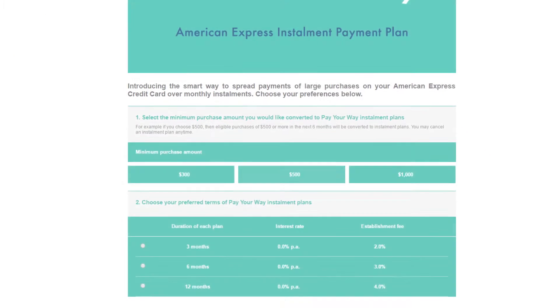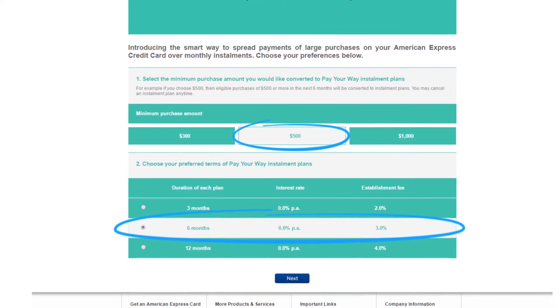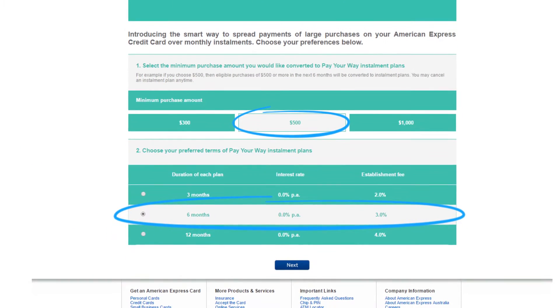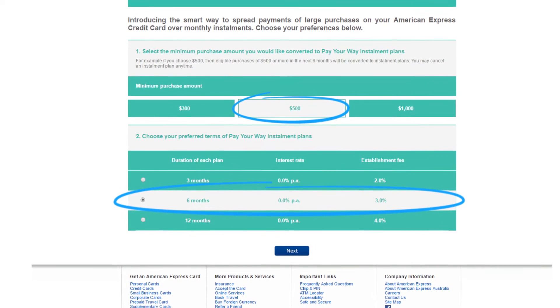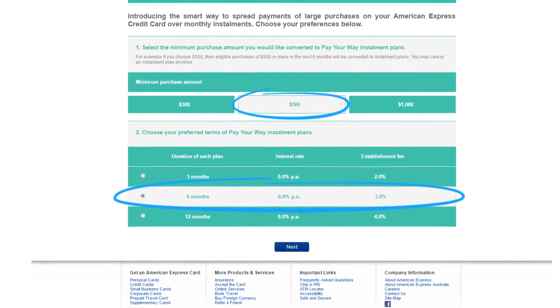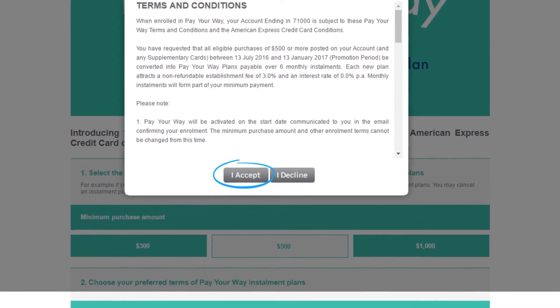This is where you choose your minimum purchase amount, and then the duration of your plan. Make sure you've selected your two options, and that's it. Just check you're happy with the details, as your preferences cannot be changed once your enrolment is confirmed. Then simply click Next, and finally accept the T's and C's.